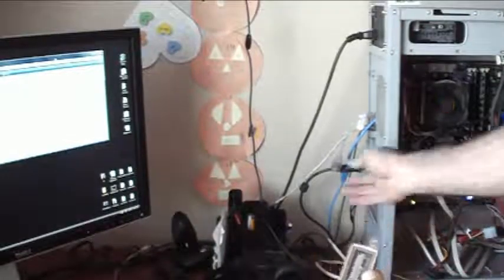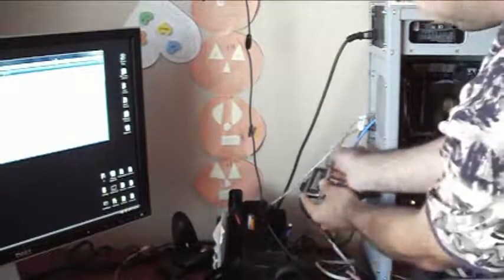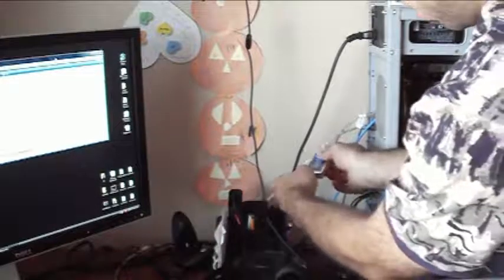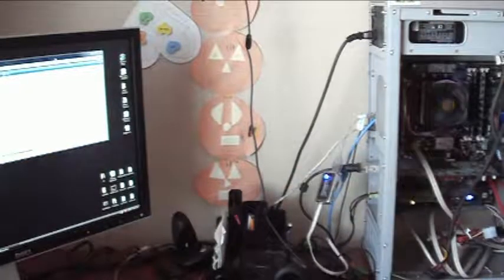Justin Germino here to show you why I love the MagicJack. The MagicJack is so simple. You just take the MagicJack, plug it into your USB port, plug your phone line into the MagicJack, and you're just about ready to go.